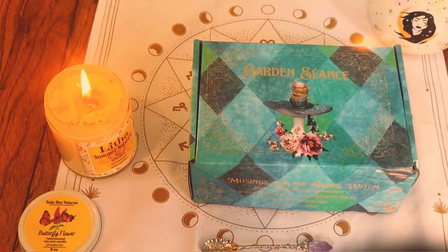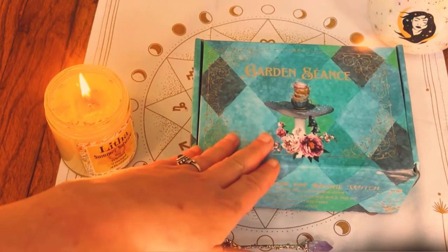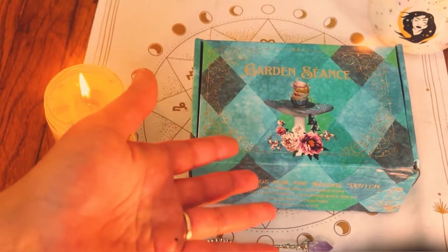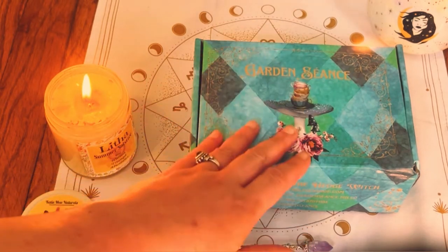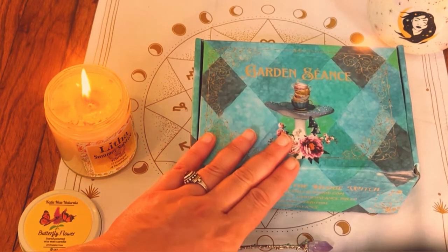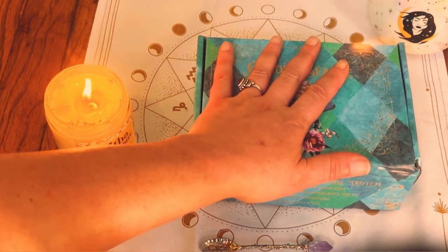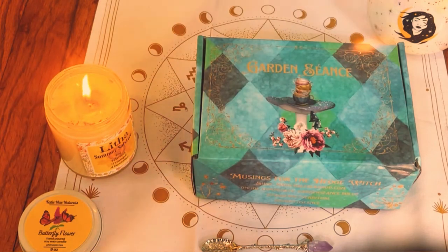This is usually an art channel. When I do these unboxings, I like to do an art project that relates to the box. But due to the fire, I literally lost all of my art supplies. So I won't be doing art for a while, unfortunately.